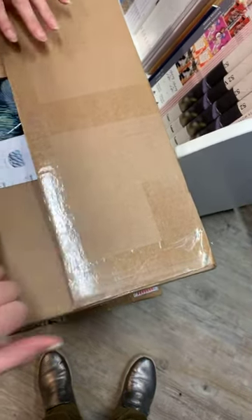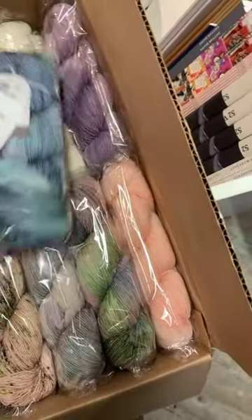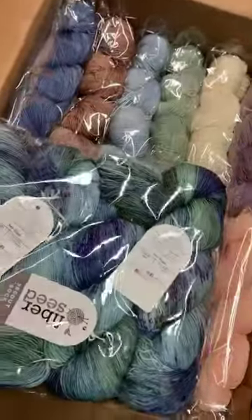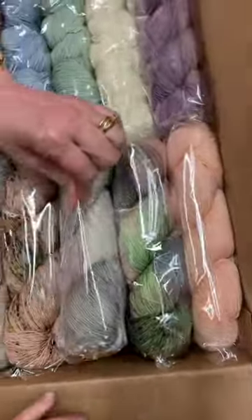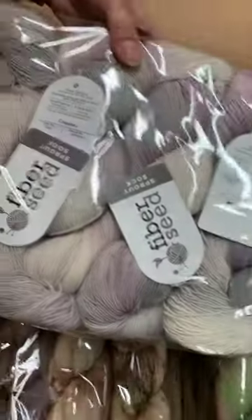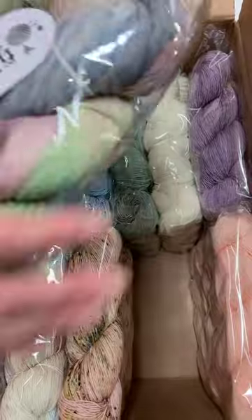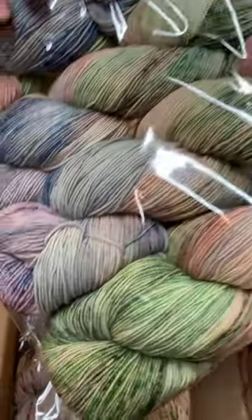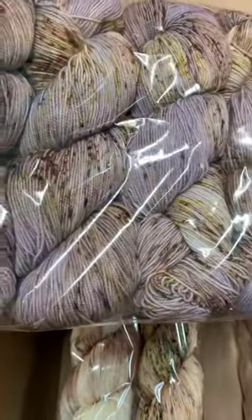Oh man, oh yeah, this is all new colors! This one is called sea glass. These are all fingering weight — apparently they're having some issues getting DK, so we got fingering. That one's sea glass. This one is caquina — pretty, beautiful. Oh, look at that one — that one is No Aviv. Wonder where that name came from. Every one of these is new. Lavender and oak — oh I do like that, pretty pop of yellow, gorgeous.